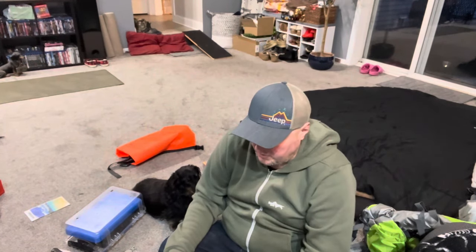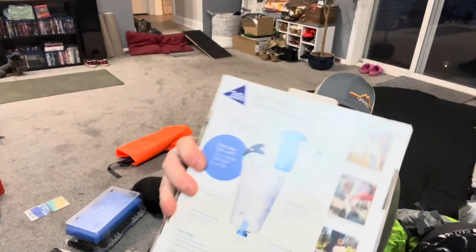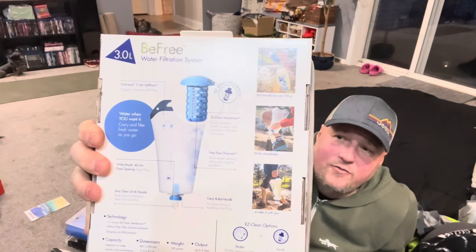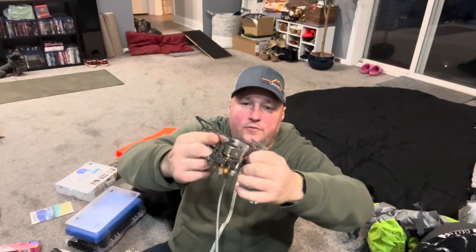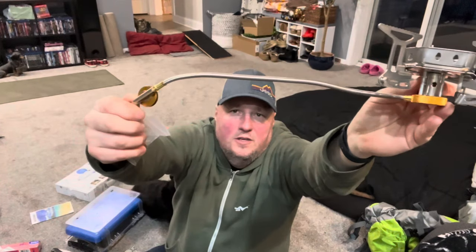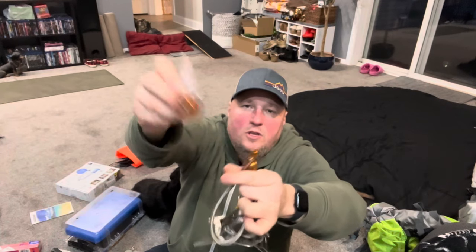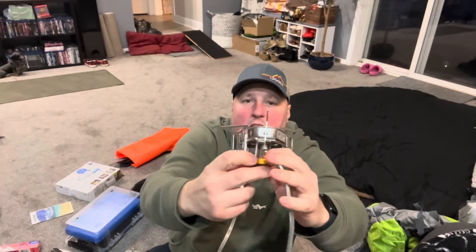I've got a basic can opener, and I decided to go with the Katadyn Befree water filtration system. All you do is fill up the bladder, open it up, fill it, and it runs gravity-fed. I also have a camp stove that runs on both propane and isobutane fuel canisters. The arms fold out to give a nice big cooking surface, and it has a flame shield so it should work well in wind. It has a fuel adjust and a piezo igniter — just click it for a spark.